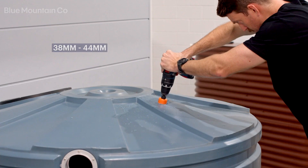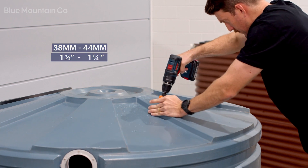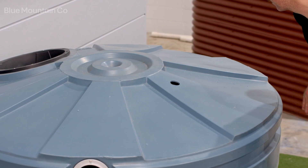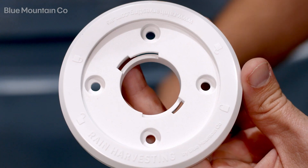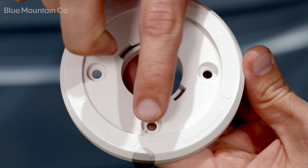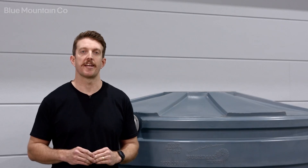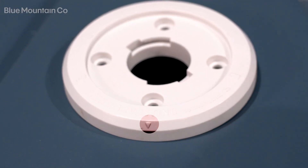Also ensure it's not closer than 150 millimeters to the outside of the tank. Using a 38 to 44 millimeter hole saw, drill a hole in the position where you want to mount your tank gauge. Then twist off the base plate from your tank gauge — this is the part we're going to screw to the tank. You'll note on the base plate that it has some small logos and arrows.